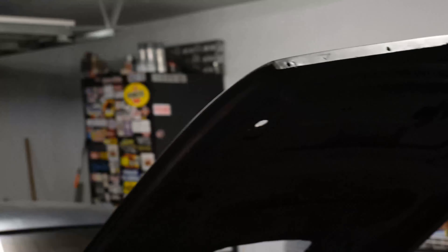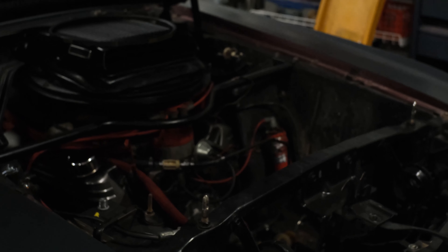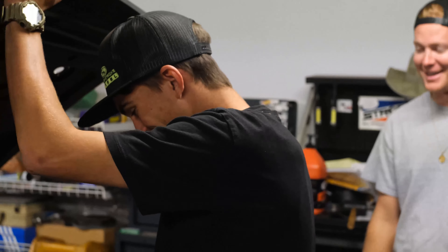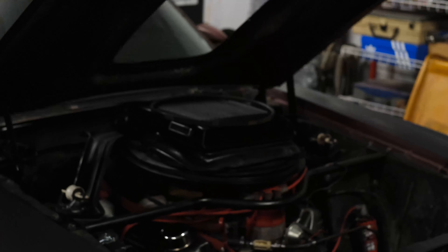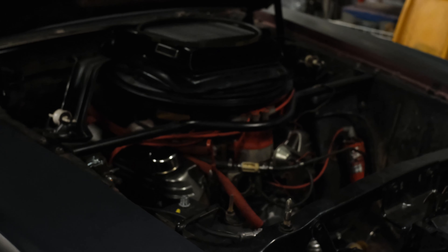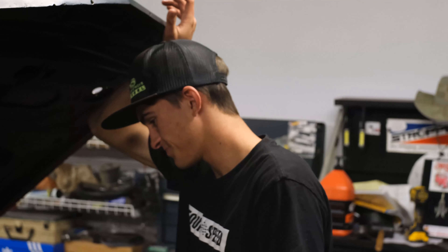Flush it with some nice acidic block flush, clean it out. Like the video if you agree, comment down below. We accept donations. If this motor's bad, it's gonna be a long while before this car's running again. I don't know what to do.